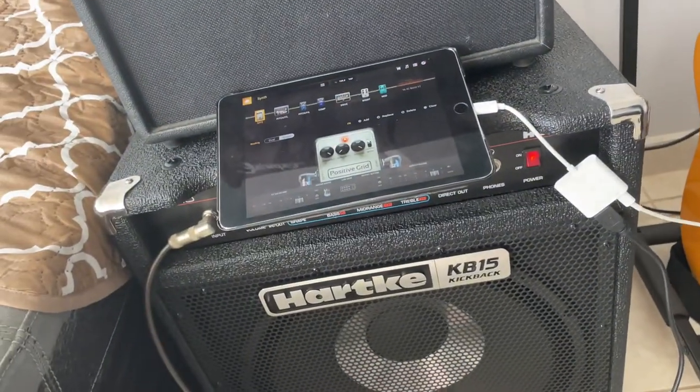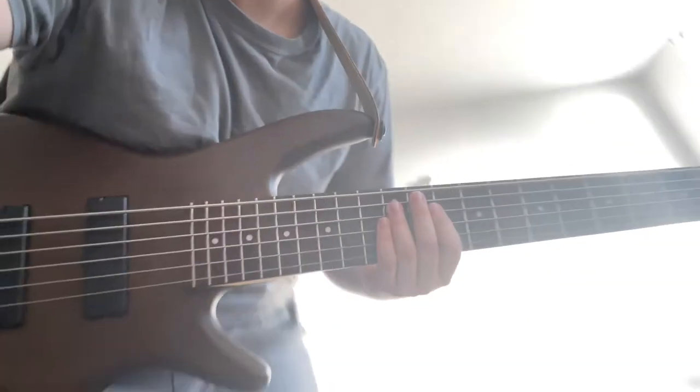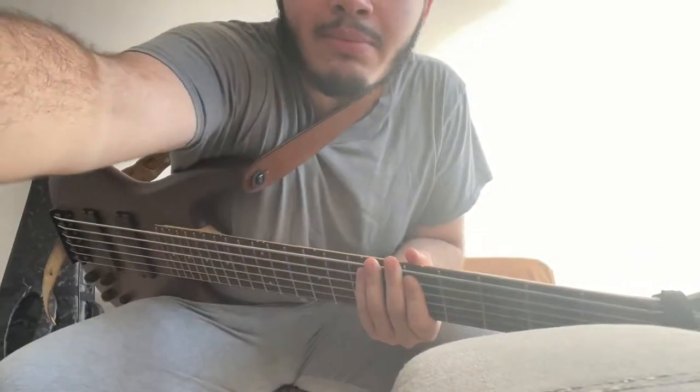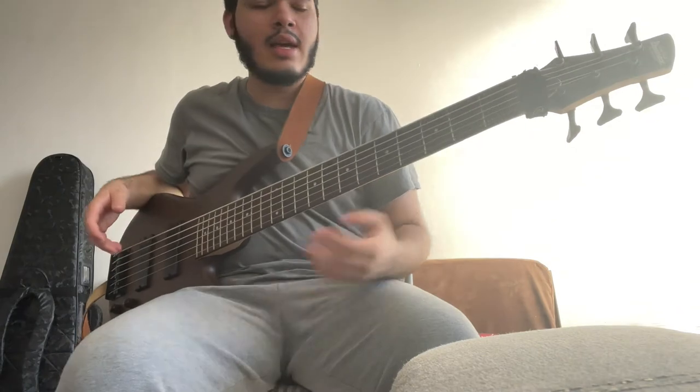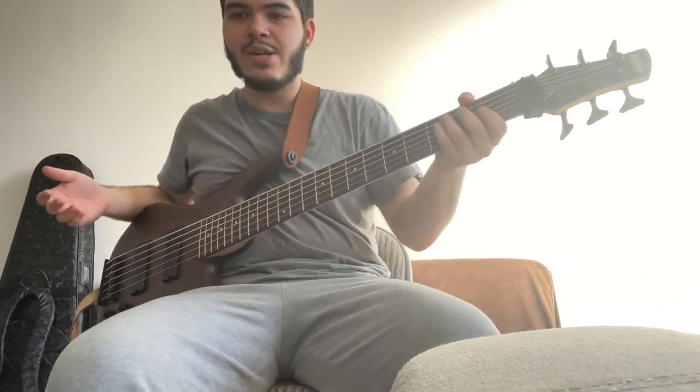This is what I use for gigging. Let's hear it. So right here I have my Ibanez six-string bass. I made a mistake — I already recorded this part but then I realized the preamp was never on. So I'm going to have to redo this part, but that's fine.